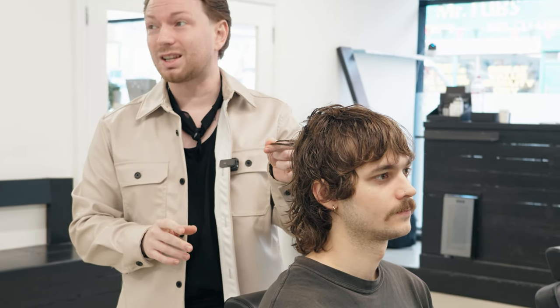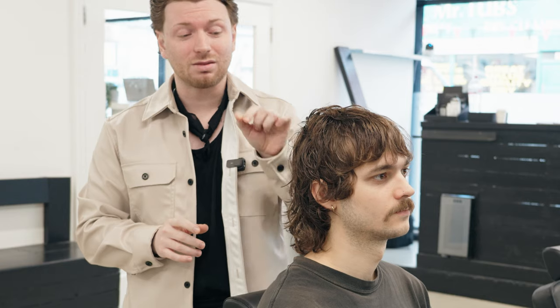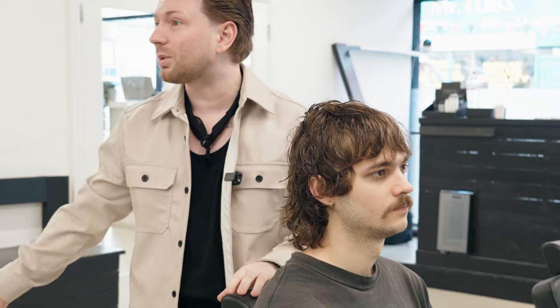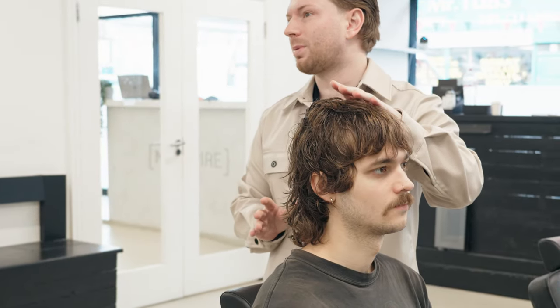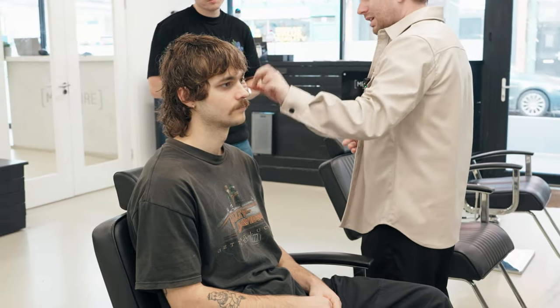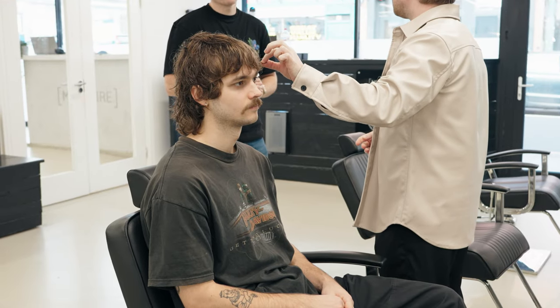It's not all about the hair that you take off — it's actually more about the hair that you leave on. The hair that comes off goes on the floor and gets swept away. What's relevant to the client is the hair we leave on. We probably need to take a little bit of length off and it's a little bit heavy through here.